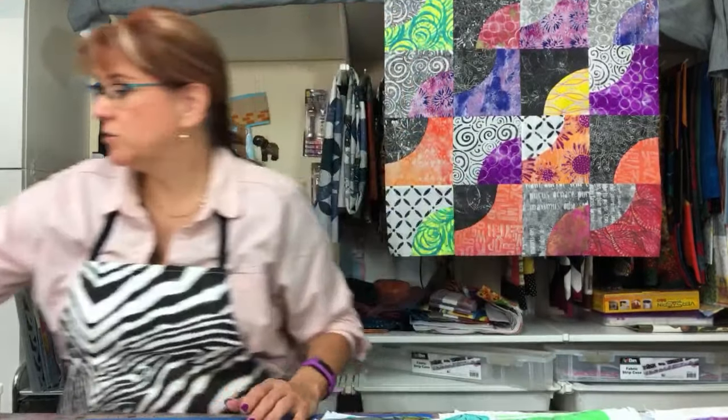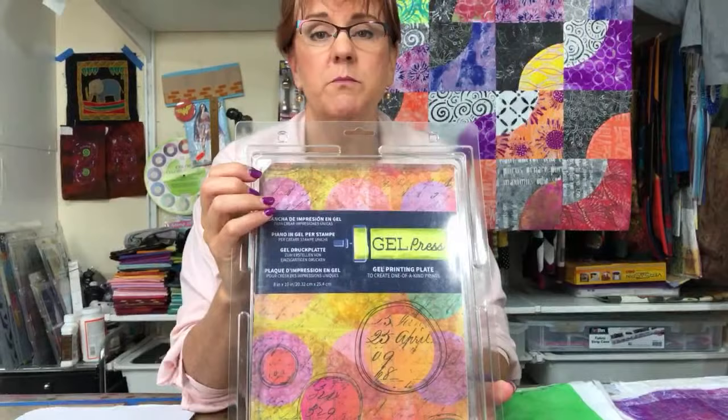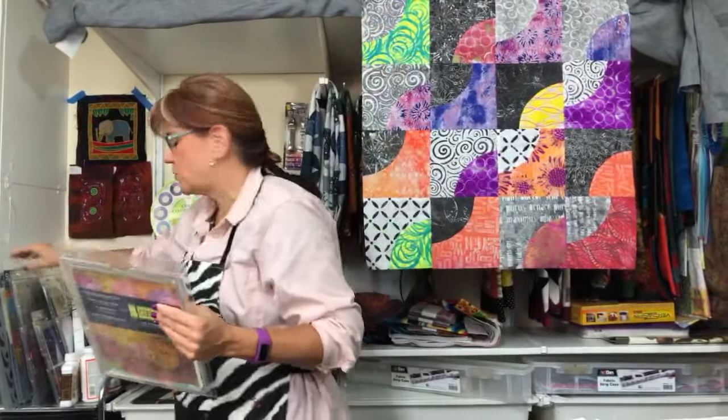What do we use? I use — and some people do it another way — this is a gel press. This is the 8x10 gel press, I love it absolutely. It comes in the 8x10 which I think is the most common size. I also have a 12x12, and there's even a 12x14. The advantage to the 12x14 is that it's almost the size of a fat quarter, so if you work with fat quarter projects, that size would be ideal.